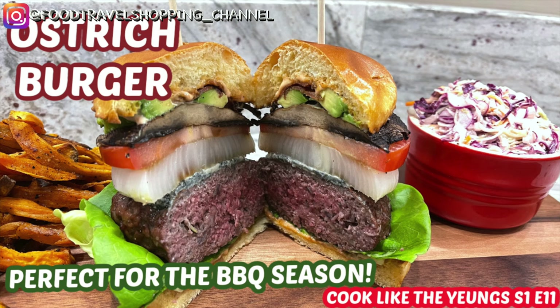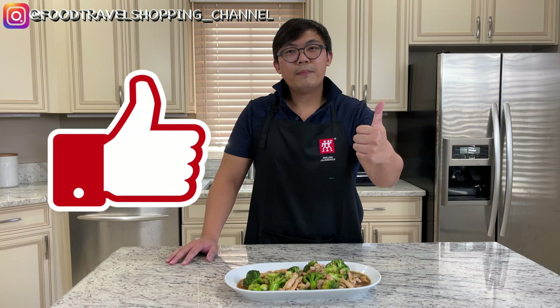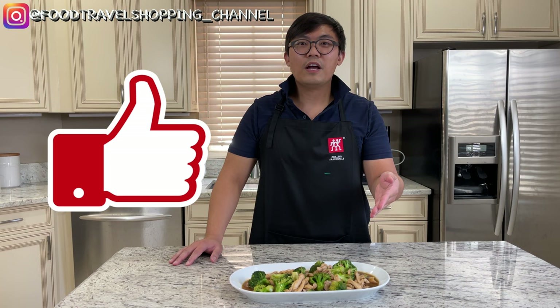At the end of the video please give me a thumbs up by hitting the like button below — that will help me share this video to other viewers like you. So let's get cooking.